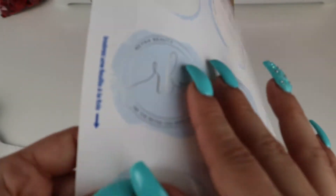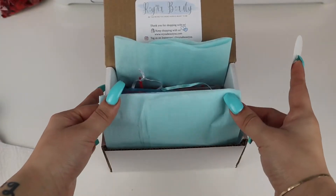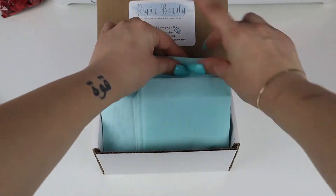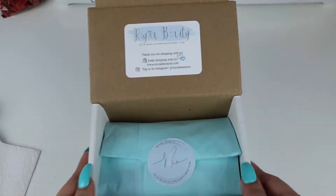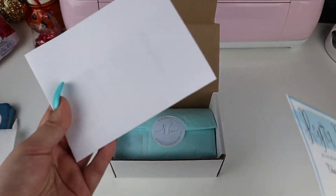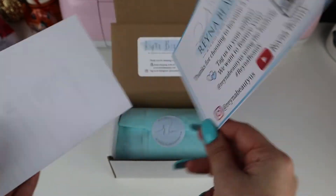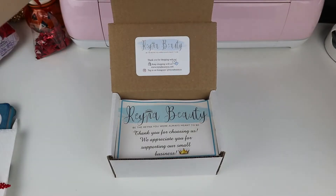Once I finish doing that, I take our logo sticker. The last thing I add is the packing slip and our thank you card — this is how our thank you card looks, so cute. I just put that in there and close the box.